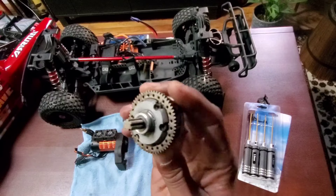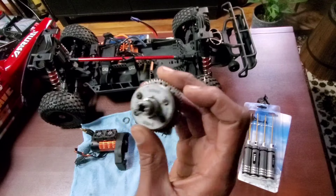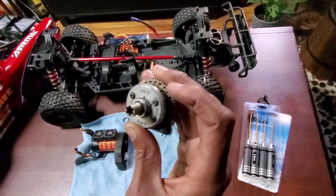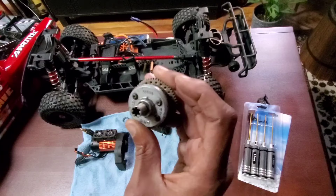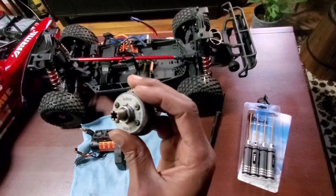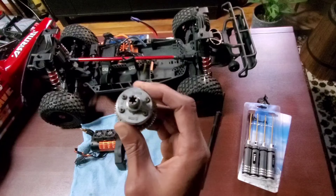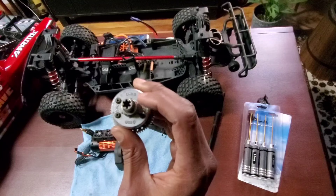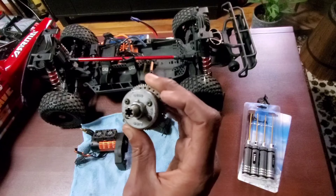I tried all the tricks: the super glue trick, heating it up, a larger hex driver allen wrench, a star wrench, even drilling it out — and nothing was getting this thing out. So I ordered a Dremel-like tool to cut off this bolt. Hopefully I can make a slot in here and then get it removed with a flathead screwdriver.